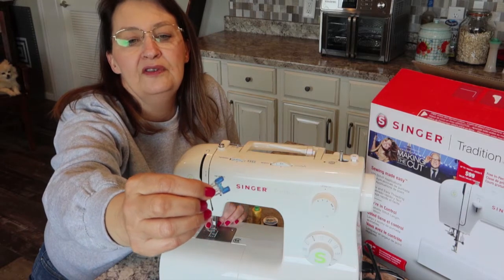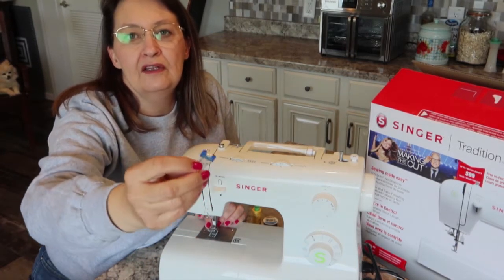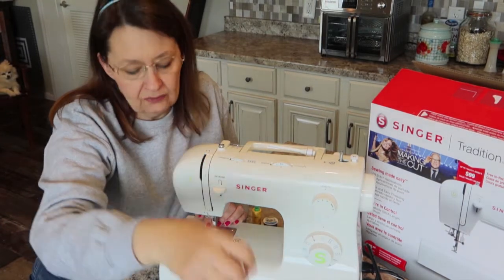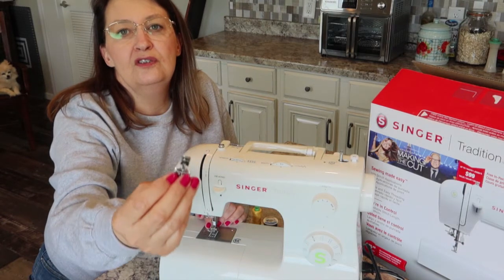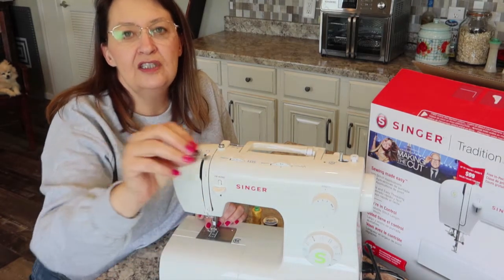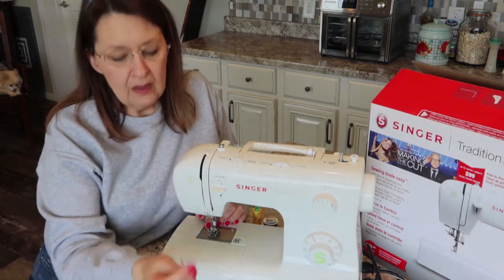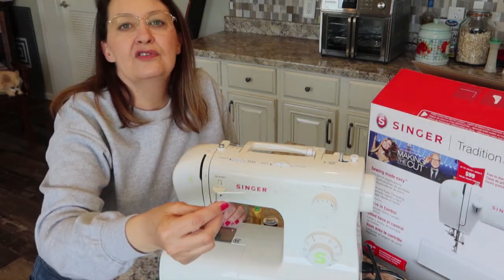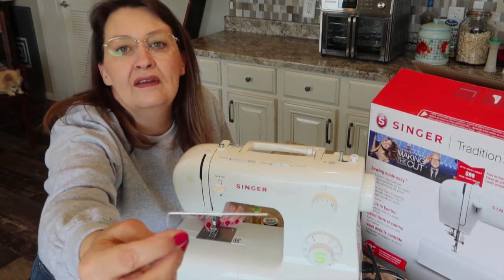This is a button foot — it has a little blue tip that holds your button under the needle if you want to sew a button on by machine. This is a zipper foot, which you use when you're doing a zipper because it lets you get right up to the teeth of the zipper.